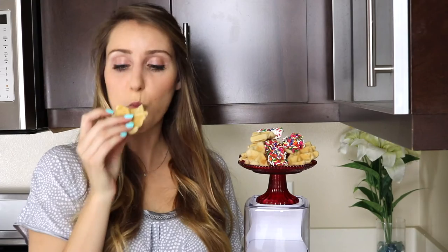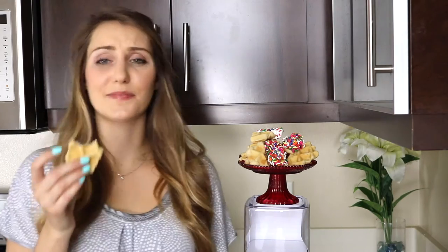So now that we have our waffle cookies, we've got to stop and appreciate these bad boys before we make them all pretty. Cheers! Mmm. Yeah, these have quickly become my new favorite breakfast item. It's like a waffle but it tastes like a cookie. And that's why they're called waffle cookies.